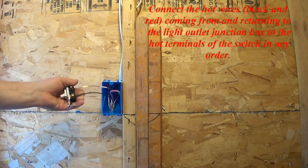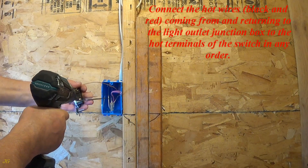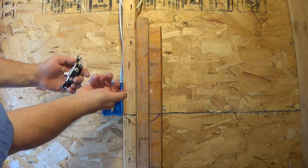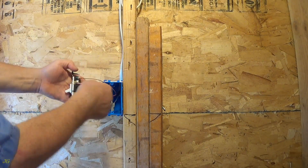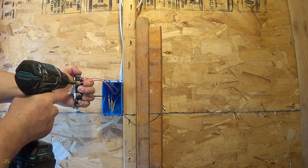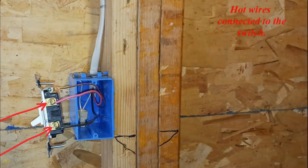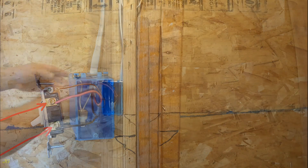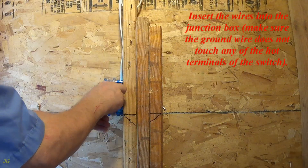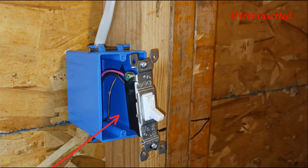Connect the hot wires, black and red, coming from and returning to the light outlet junction box to the hot terminals of the switch in any order. Insert the wires into the junction box. Make sure the ground wire does not touch any of the hot terminals of the switch. Wires inserted.